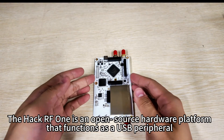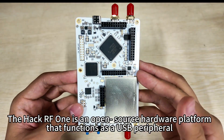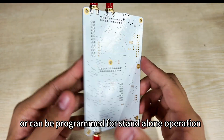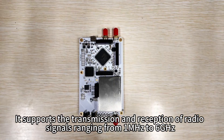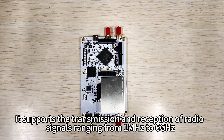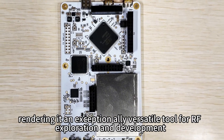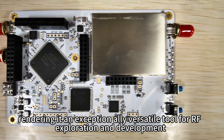The HackRF One is an open source hardware platform that functions as a USB peripheral or can be programmed for stand-alone operation. It supports the transmission and reception of radio signals ranging from 1 MHz to 6 GHz, rendering it an exceptionally versatile tool for RF exploration and development.